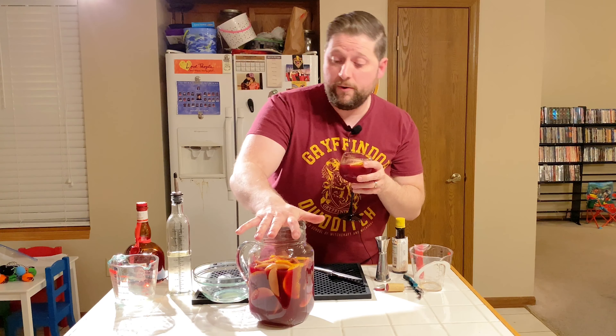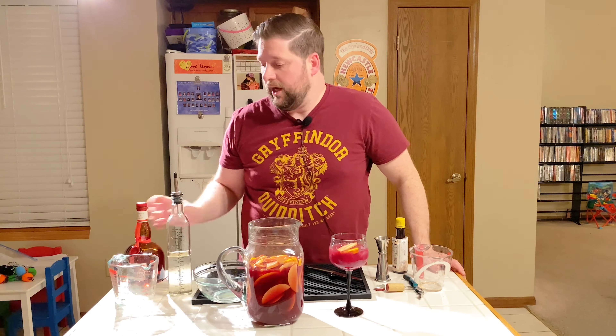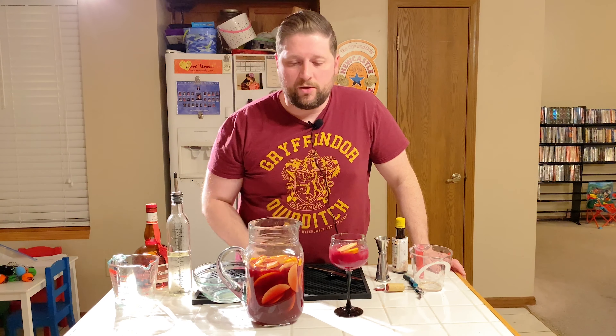Jeffrey Morgenthaler's sangria — let's see how it is. I'm not getting the fruitiness from the fruit yet, obviously, but it's still really good as is. I can imagine this is only going to be better tomorrow. Serving it with the fruit will make it even better. Next time you have a party, if you don't like red wine, use white wine and rum or some other clear liqueur, because you can really tailor this to your tastes.